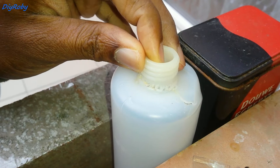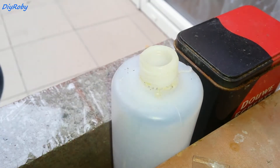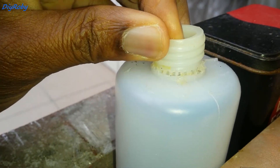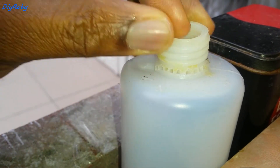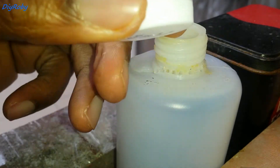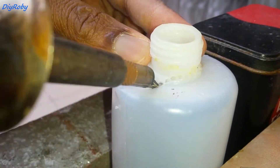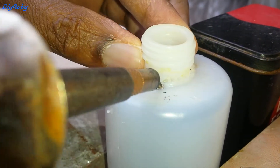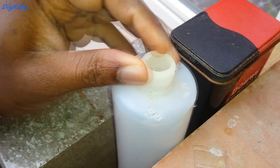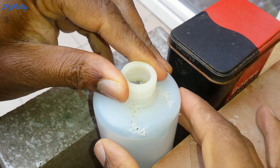You can see that we have the base fixed simply by making those holes. Once that's done, I'm going to fill in the empty space using a similar material plastic. You can see from just stabbing holes and infusing the plastic along the crack.